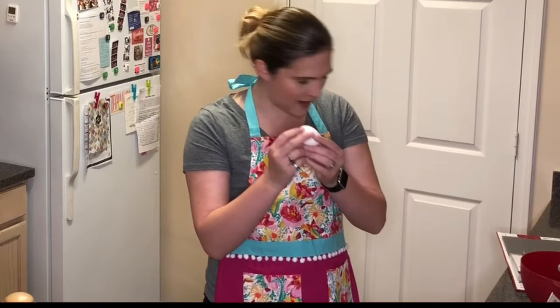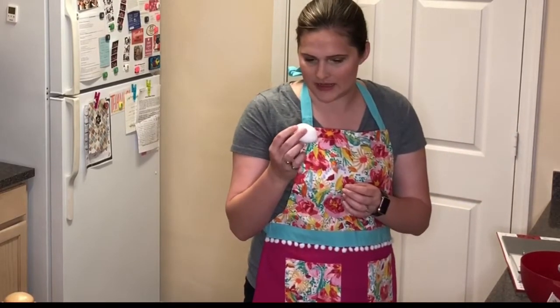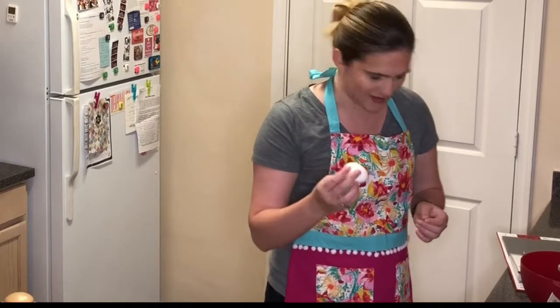Ew! It's already cracked. Oh, that's a rookie mistake — got to check that at the store. Yes mom, I know.